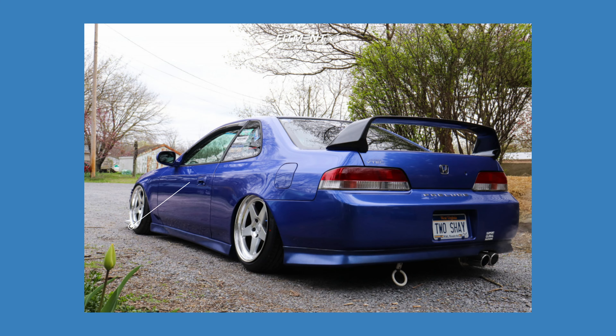Moving along, we're taking a look at this 2001 on some Kansei KNPs — 17 by nine with a plus 22 offset, with some Nanking NS25s. This time we're looking at a 215/40 for the size, and this gives us our first look at a Prelude on air suspension, as this car is running some Airrex air suspension. Fenders are rolled and pulled, fender liners were completely ditched, and there was some metal trimming done inside the fender wells to clear up room when this car airs out — all to get it tucking those nine inch wide wheels.